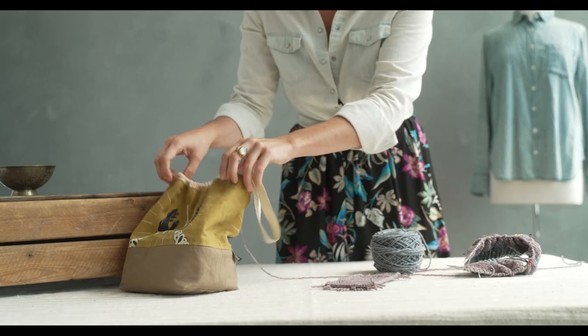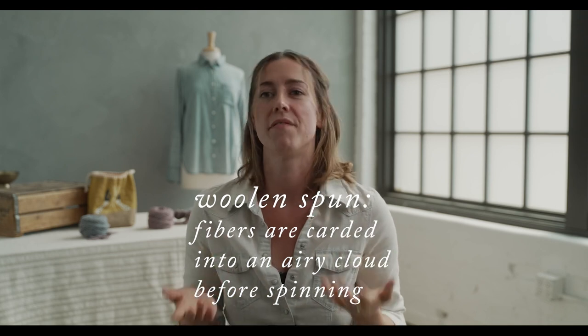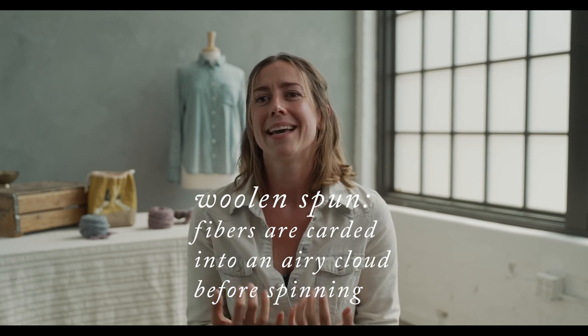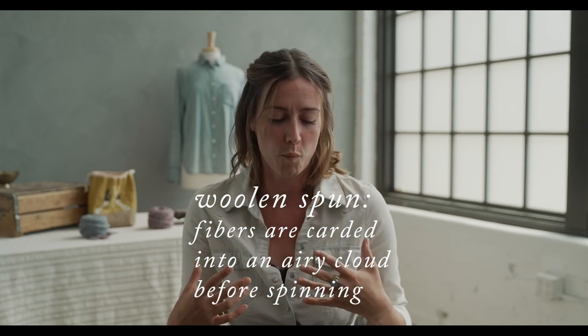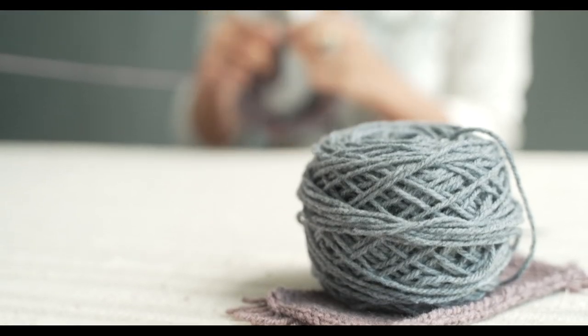Tones is a woolen spun yarn, and what makes that so good for a worsted weight yarn is that it lightens up the fabric. Sometimes worsted weight yarns, if they're a little too dense, can get heavy. If you want to knit a really oversized sweatshirt and your yarn is dense, that sweater is heavy. Woolen spun yarns actually have air inside of them, so even though it's a thicker weight of yarn, it actually weighs less.